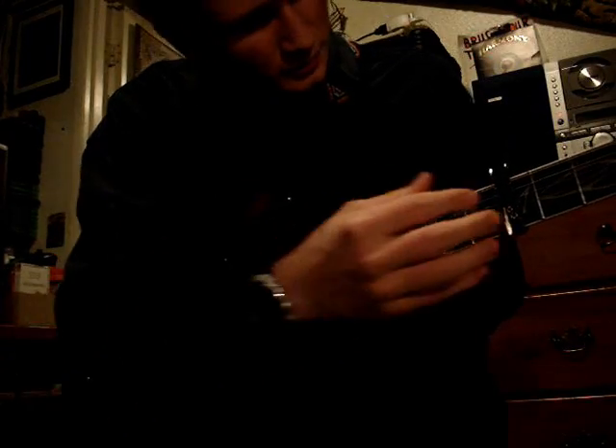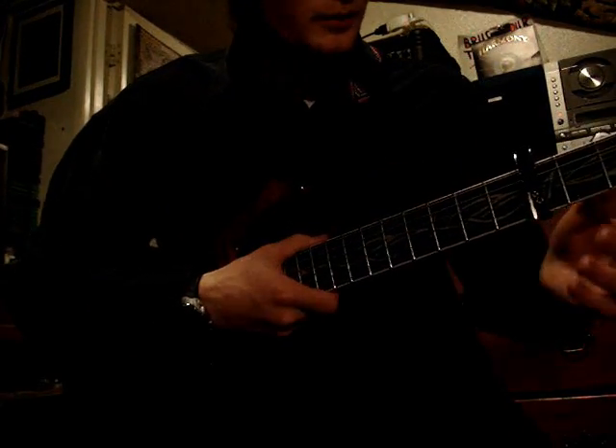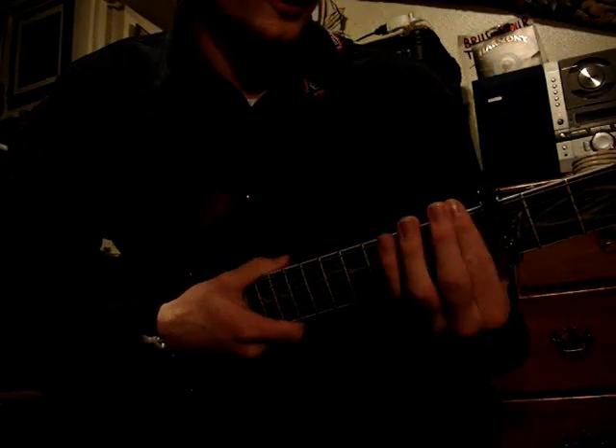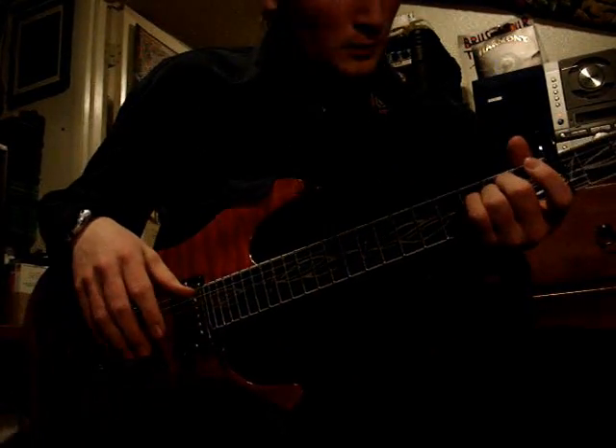I have a capo on the third fret, which is the way Burt Jansch plays it, but it's just a different key. If you don't want to use a capo, you can just transpose anything that I say up — it's the exact same thing, just a different key.